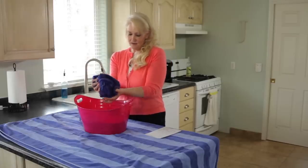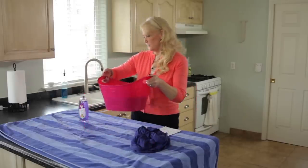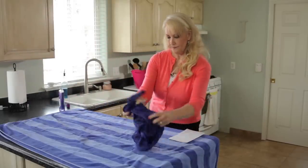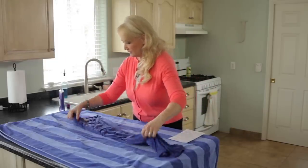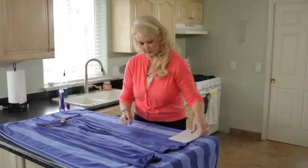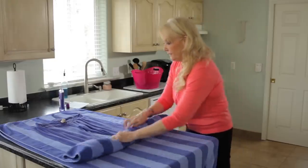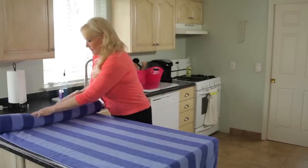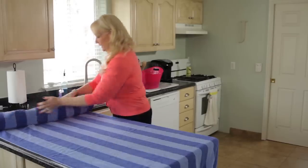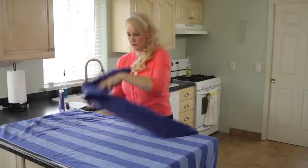You're going to squeeze out as much of the water as you can. You're not rinsing it — you're leaving the baby shampoo in there. Then you want to have two towels at the ready. The first towel you're going to lay out the item you're trying to unshrink, just for drying purposes to get some more of the moisture out. All you do is roll it up and give it a good squeeze to get as much moisture out as you can. Then unroll it, move that one aside, and lay it out on another dry towel.